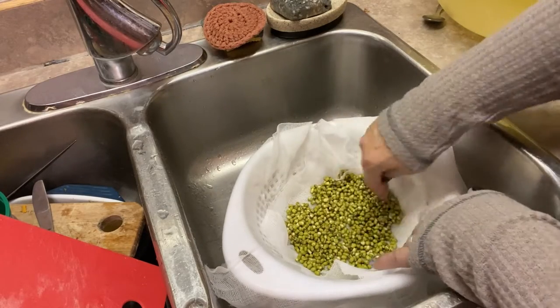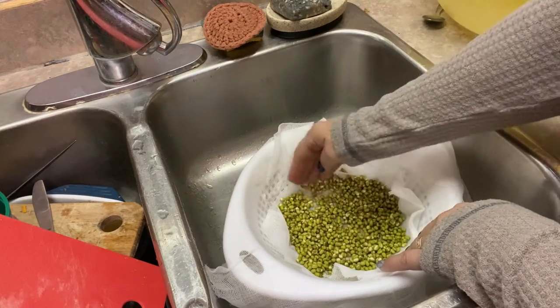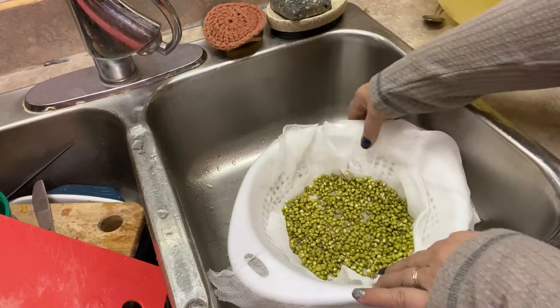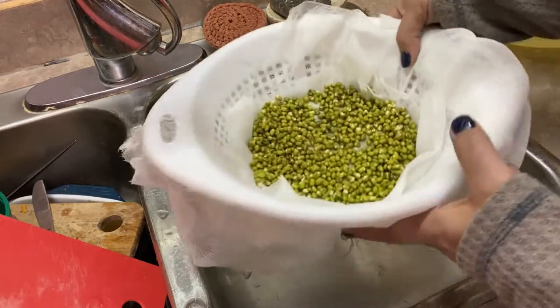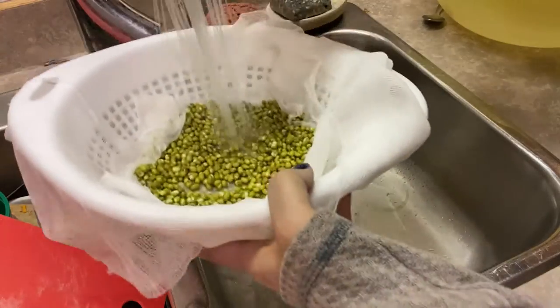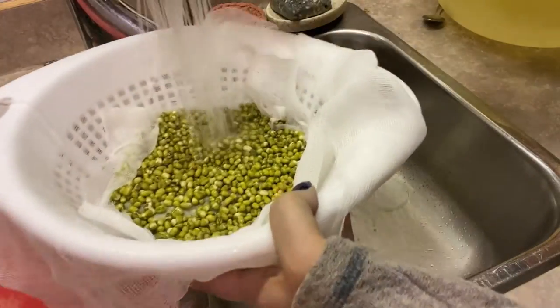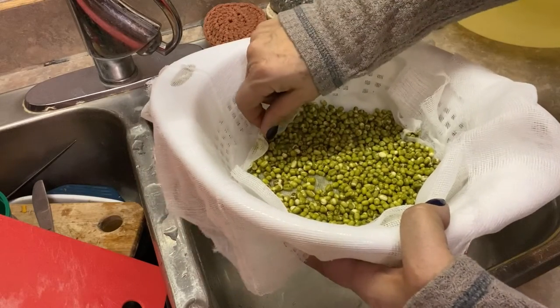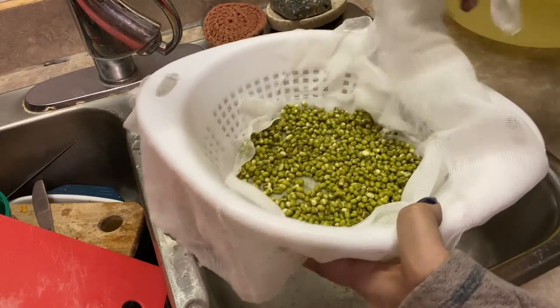Once you've got your beans all spread out, you can give them another good rinse under the tap with some cold water. I plan to rinse these at least twice a day, usually morning and evening. You can rinse them more often — every three to four hours is okay as well. I'm not usually home during the day so twice a day is good enough.